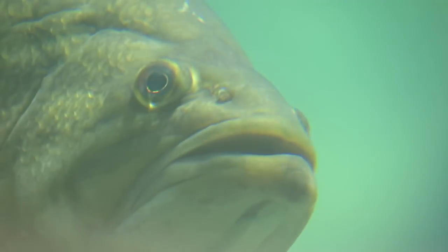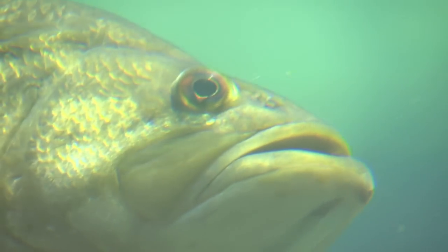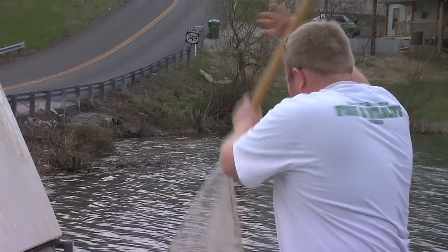We can come out in a day or two and remove the fish that we've decided need to be removed to get back toward the population we want to see, and see a much quicker response. We're hoping to see a response by this fall — that some of these fish can pick up maybe one to two inches that they haven't been picking up due to the crowding here.